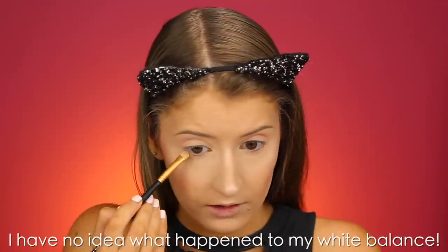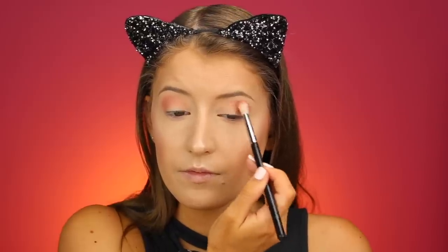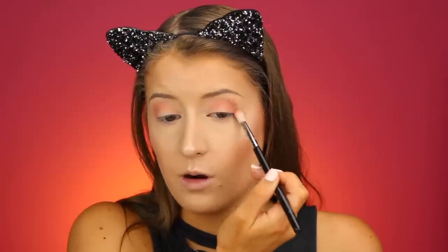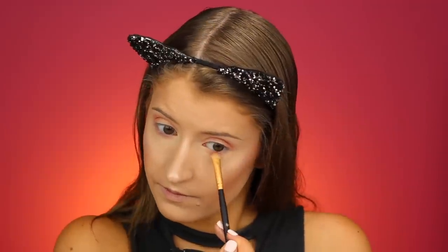I'm also going to drag that shade a little bit along the lower lash line. Then on a slightly smaller blending brush — the Sigma E35 — I'm going to dip into the shade Downright and put this a little bit lower into the crease, also dragging it along the lower lash line. The ColourPop eyeshadow formula is honestly one of my favorites — their You Had Me At Hello palette is probably in my top five all-time favorites. The shadows just blend out so easily. Next I'm taking the shade BS on a tapered blending brush and packing it on the outer corner, blending it into the crease.